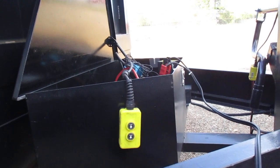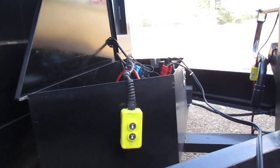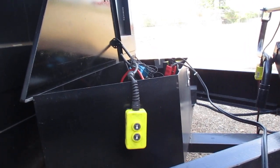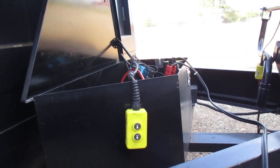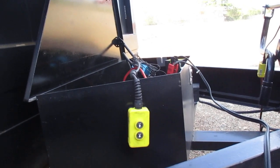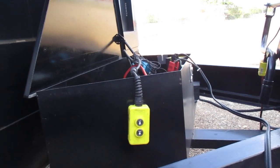My other dump trailer was a Texas Pride — basically the same setup except it was a gooseneck and not a bumper pull — and I had a hard time overloading it. So I don't know.